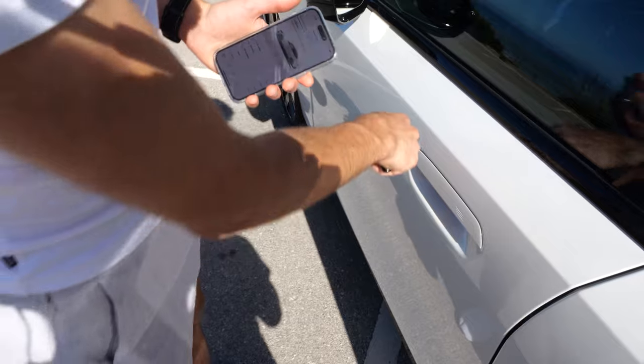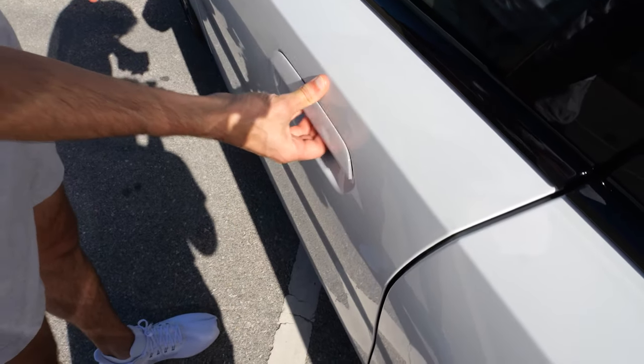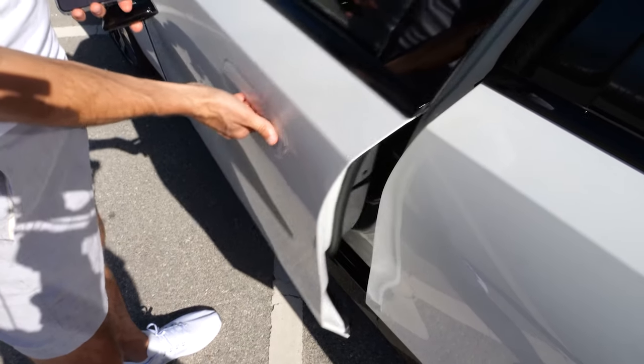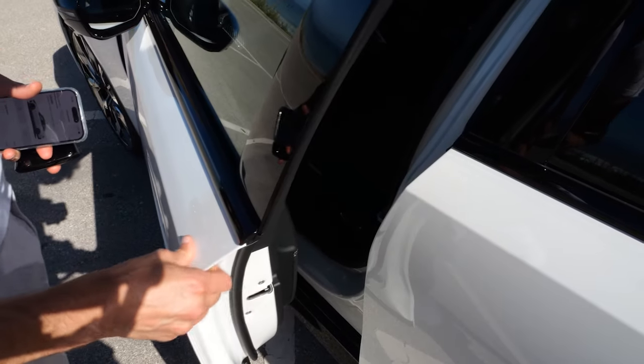Flush door handles still give haptic feedback when you open them. At the moment the car is closed — there we go, that's open. You just need to hold the smartphone in your hand. That's also possible.